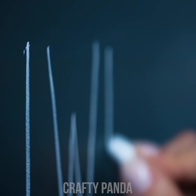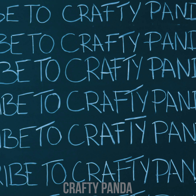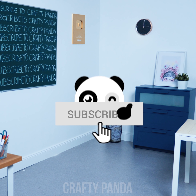Madison has been left after class! Apparently, she didn't press the subscribe button on her phone! Always subscribe to Crafty Panda! Class is finished! I hope you learned your lesson!